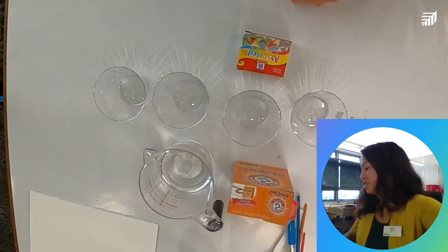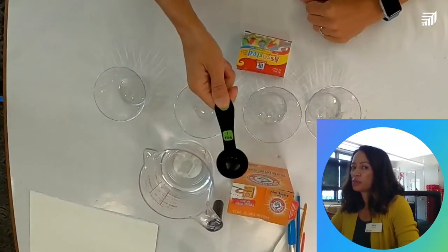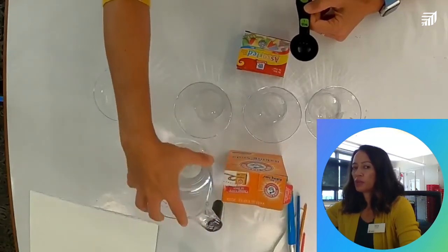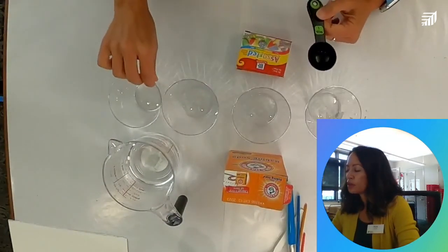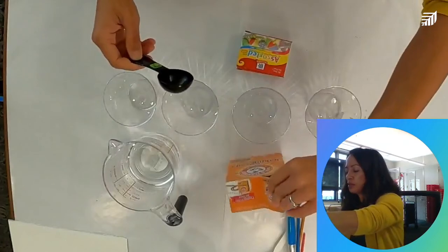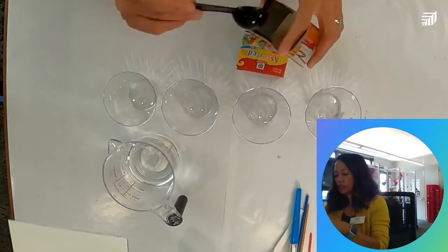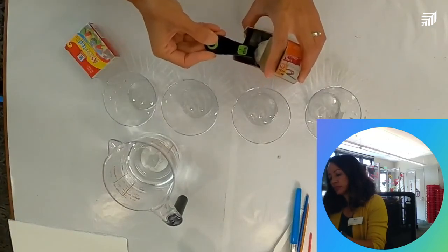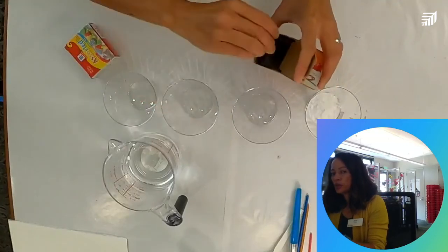We're going to use one tablespoon of water and one tablespoon of baking soda — equal measurements. If you'd like more paint, you can do two tablespoons of each, as long as they're equal amounts. So I'm going to scoop out my baking soda and put one tablespoon of baking soda in each cup.